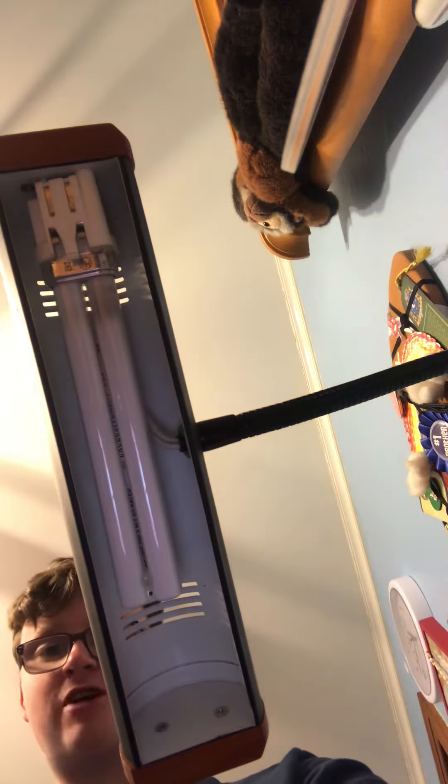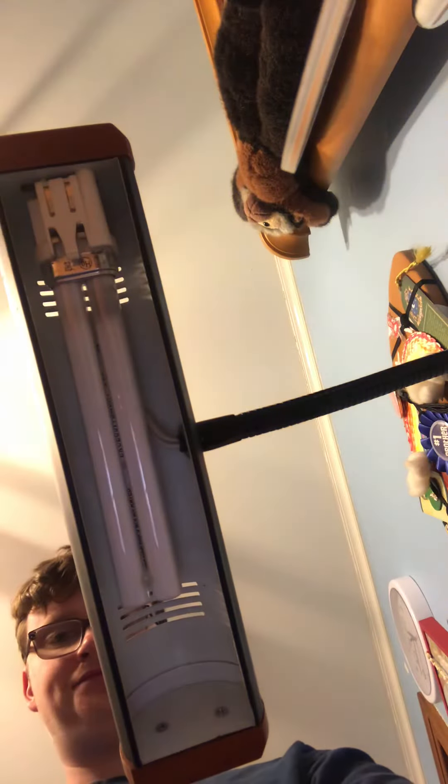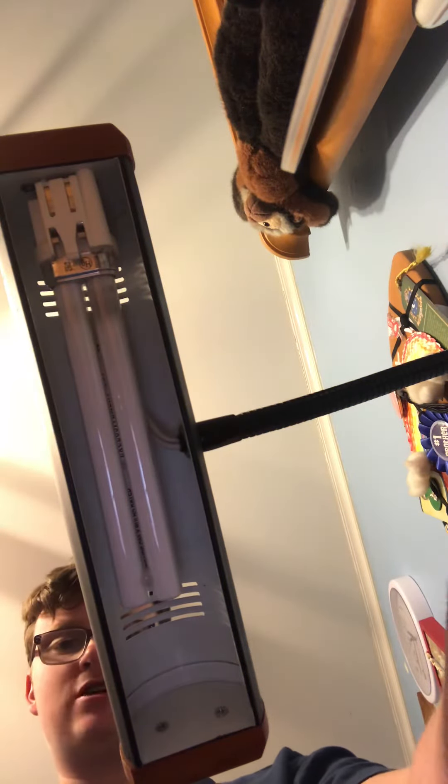Hey, what's up guys? Today I'm gonna do some startups on my PL 13 watt desk lamp. Here we go — this thing's pretty blink happy at times. This is a Philips 13 watt PL.